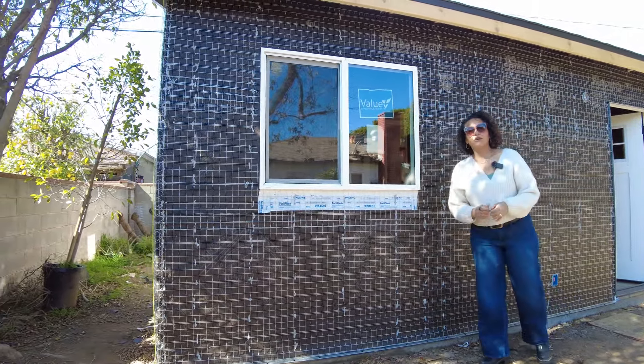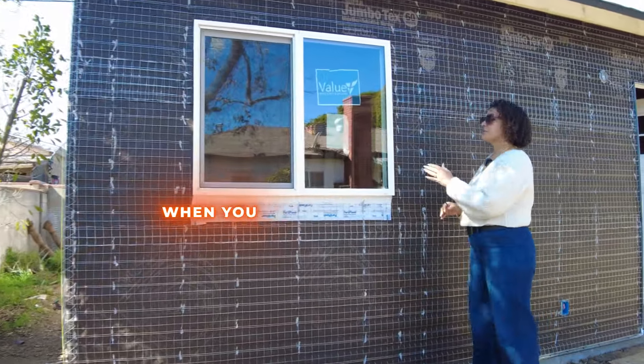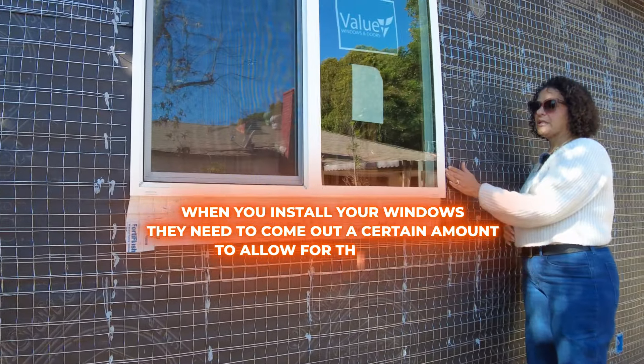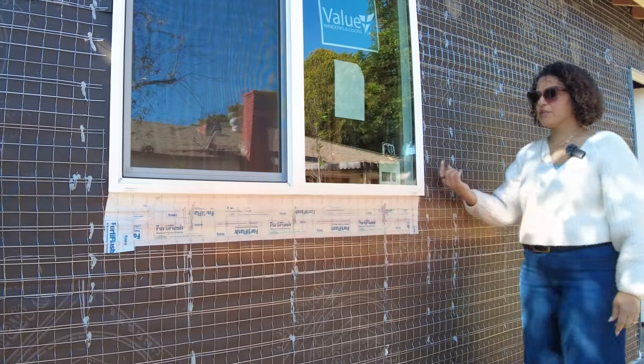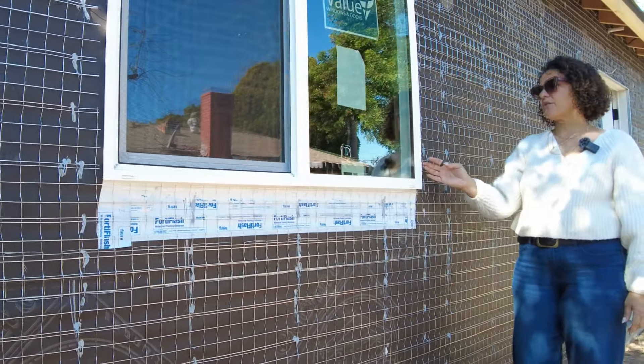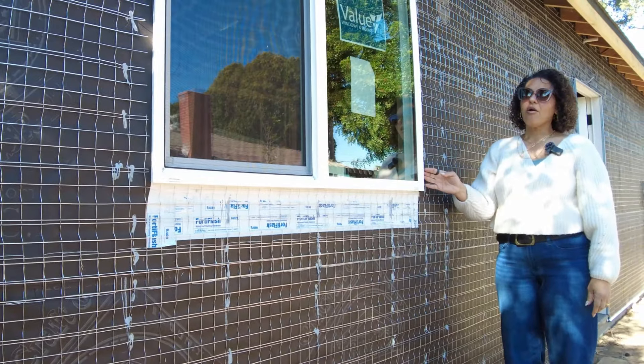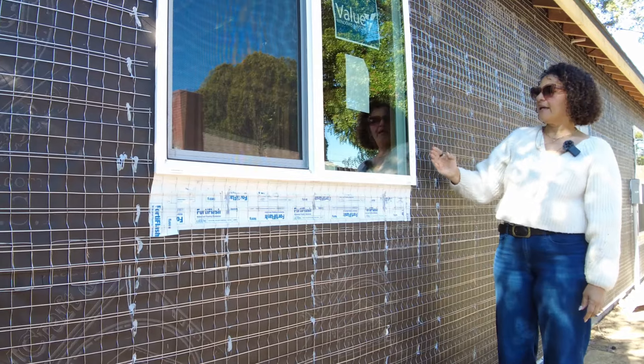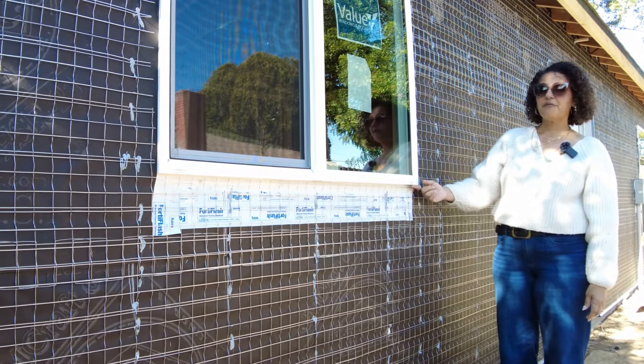The other thing that's notable is that when you install your windows they need to come out a certain amount to allow for the stucco, so that the windows end up being flush with the stucco. We're going to have about almost an inch of material on top of this — what we call the lap — and it'll come out and end up being flush with the window.